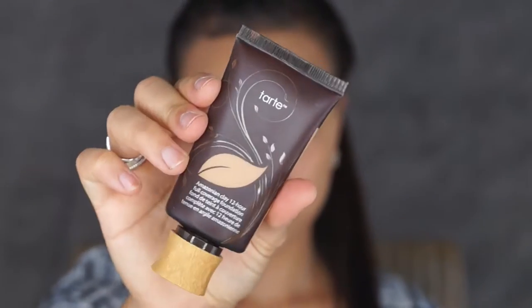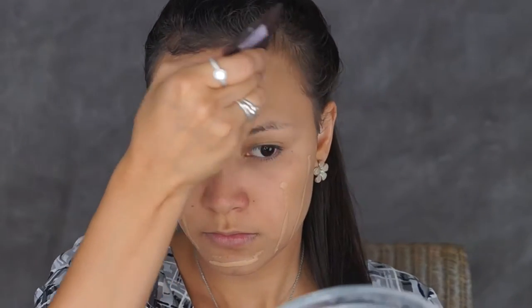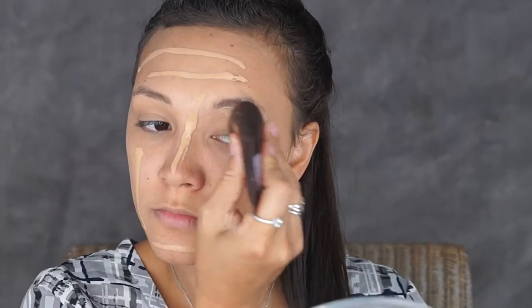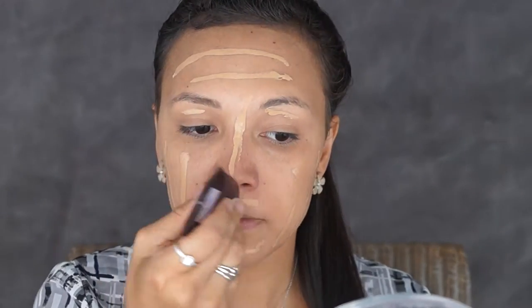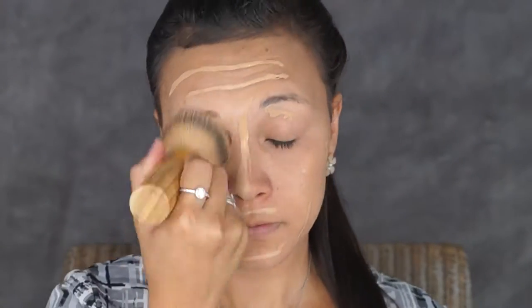Taking my Max 6 Plus, I'm just going to spray that all over my face. I'll be taking my Tarte Amazonian Clay Foundation in the shade Medium Tan Honey and I will just be popping that on my face as well.